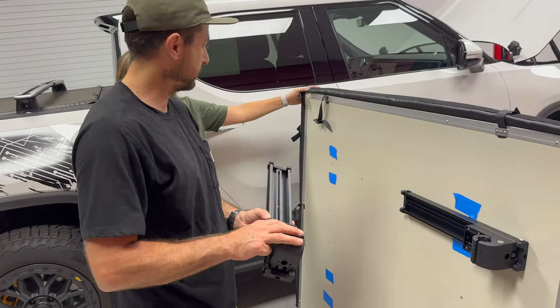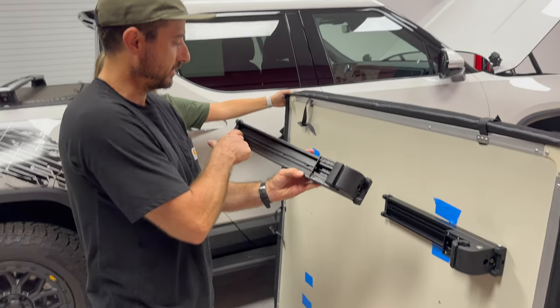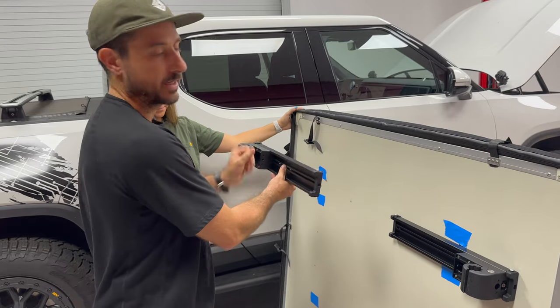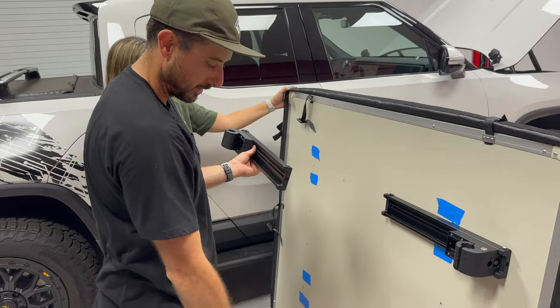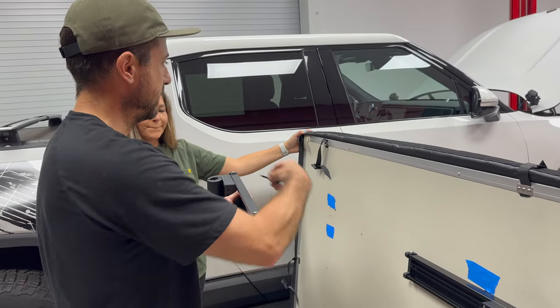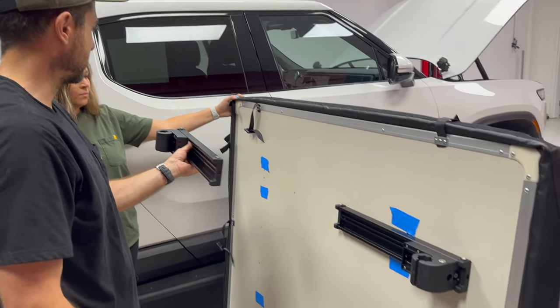We're going to take the next three brackets and do the exact same thing: start with the nuts in the channel, have your friend hold it up next to the bottom of the tent, and then take two bolts from the inside underneath the mattress and get them threaded into the nuts. We're going to continue on.